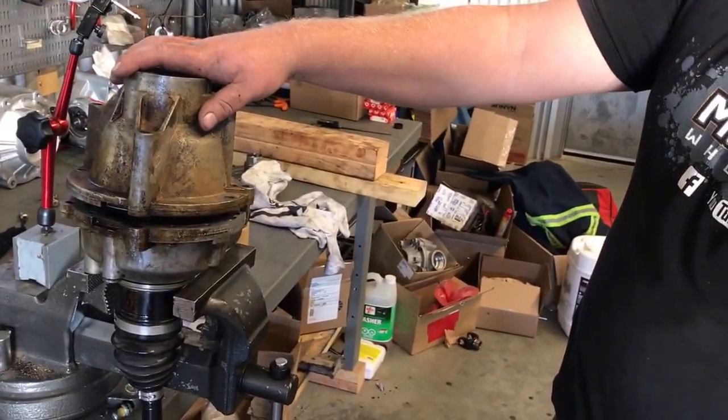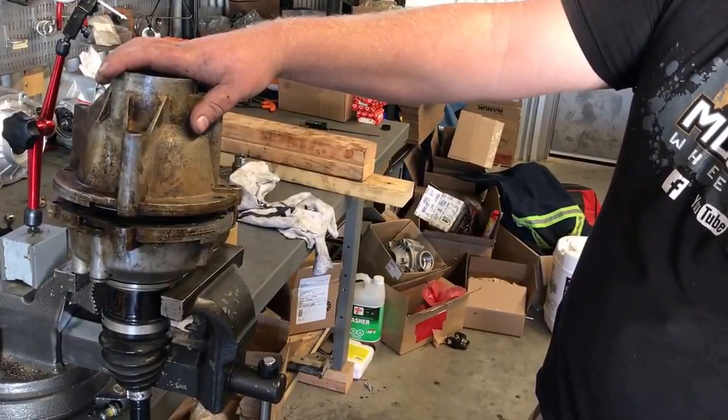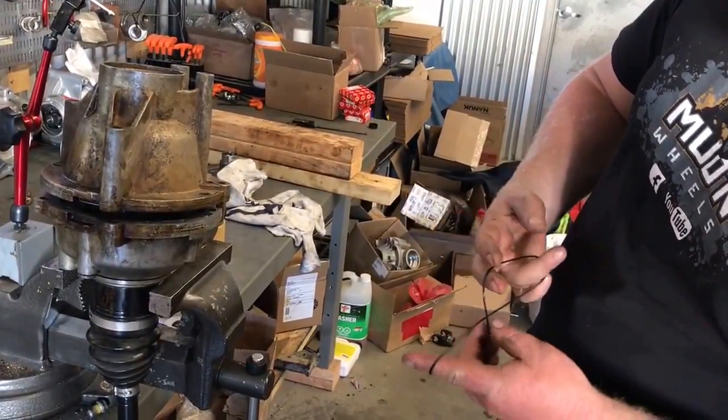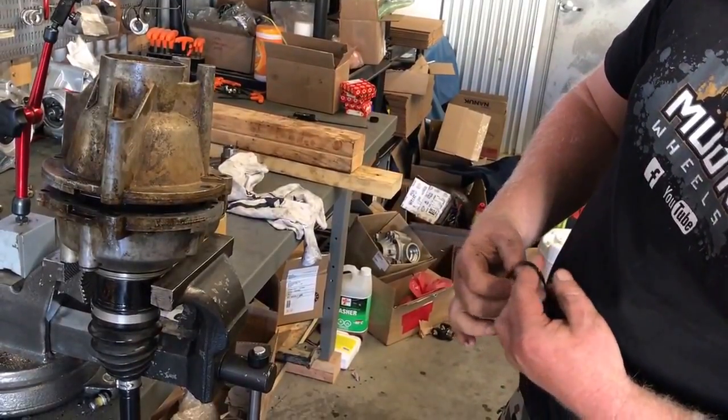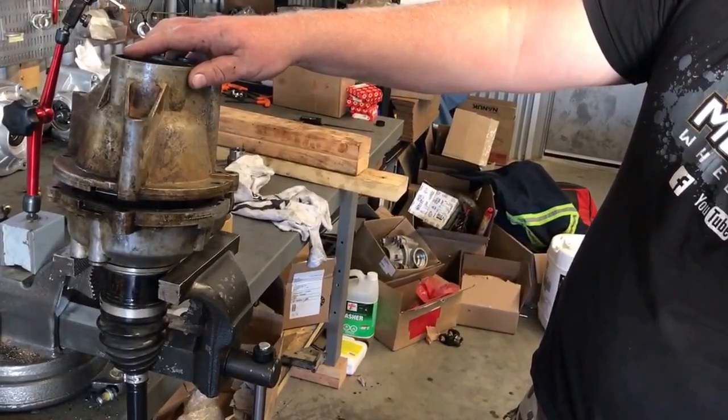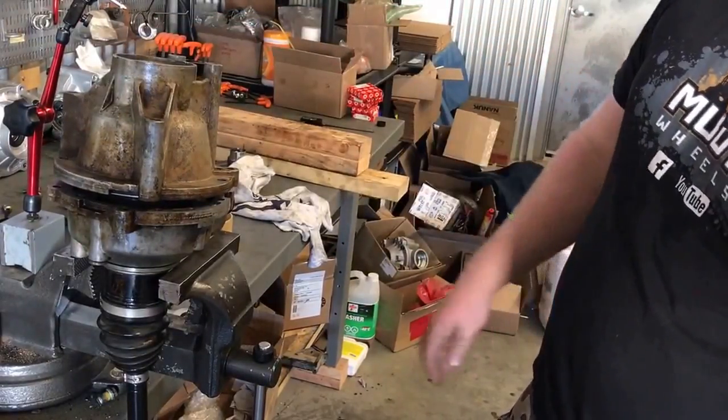That's the best way I found to install the locker and install the axle into your new locker. Just a few tips and tricks I've picked up doing this myself a few times and it works good for me. Give it a shot — see what you think. Thank you.